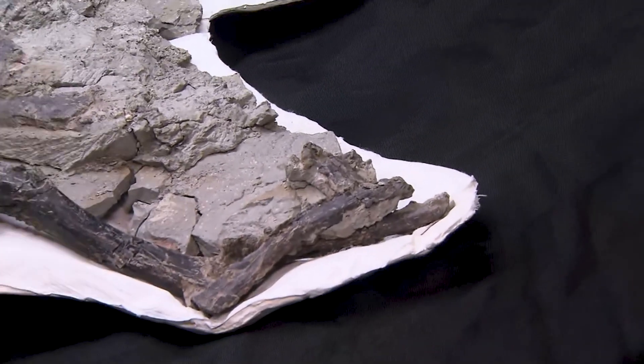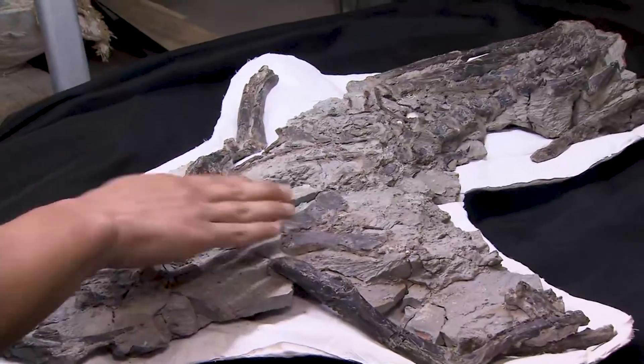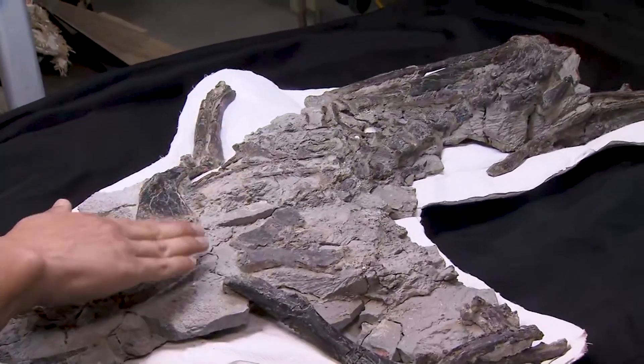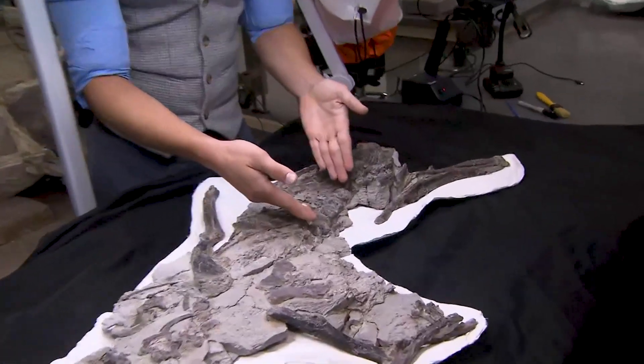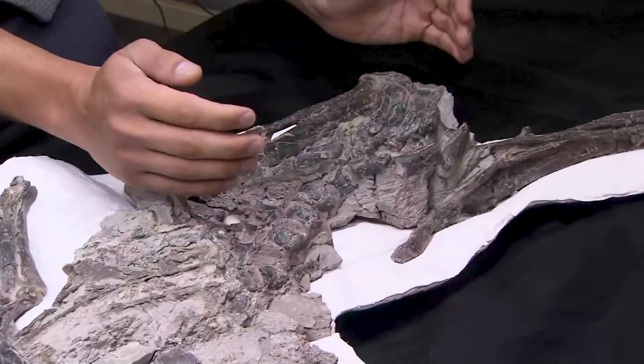Now if we move down the body more at the chest, they had these chest plates right here at the front. We're actually looking right now at the surface that was facing the bottom of the earth. And as we move down the body, you can see here's the lumbar, or the lower spine bones, and here's the hip area.